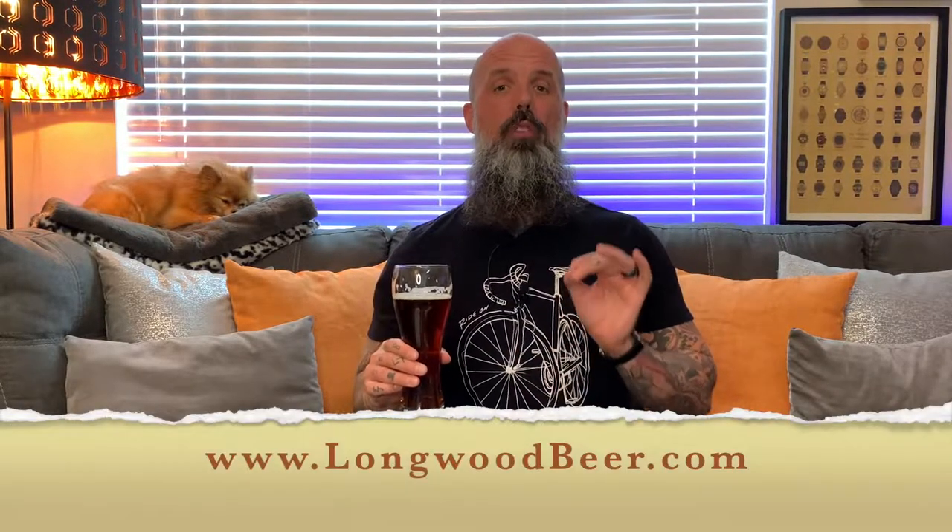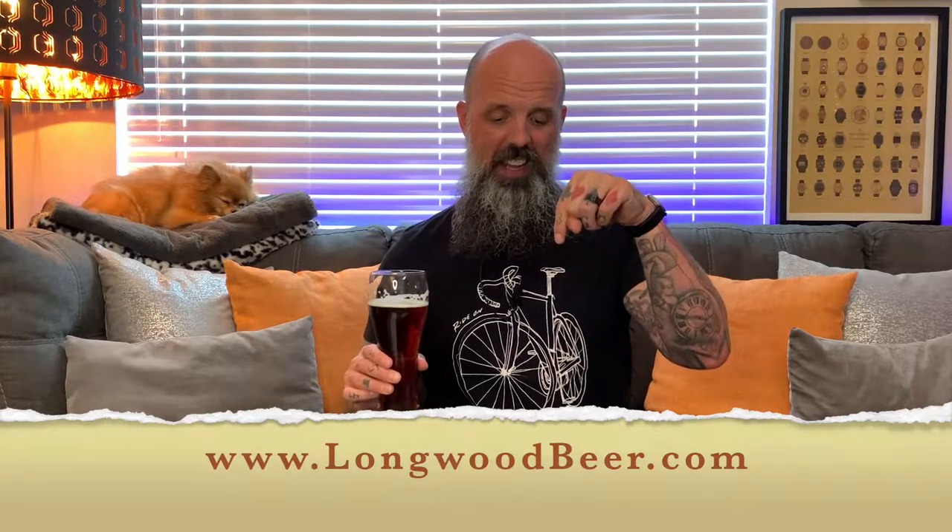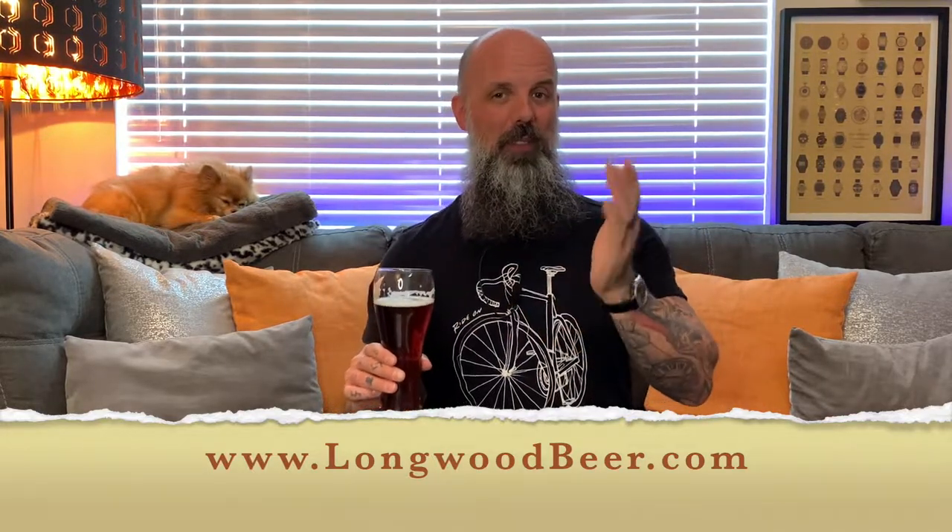It comes in at 6% and comes in a 473ml can. As far as the lager goes, it's a little dark for me, but let's give it a try. Ooh, that is dark and definitely smoked. It's got a malt forward with light spice from the hops, and it finishes with a hint of Cherrywood smoked malt. All in all, not a beer you're going to chug, but a beer you're going to savour on a cold autumn winter's day. You can go to longwoodbeer.com — I'll put that link in the description below.